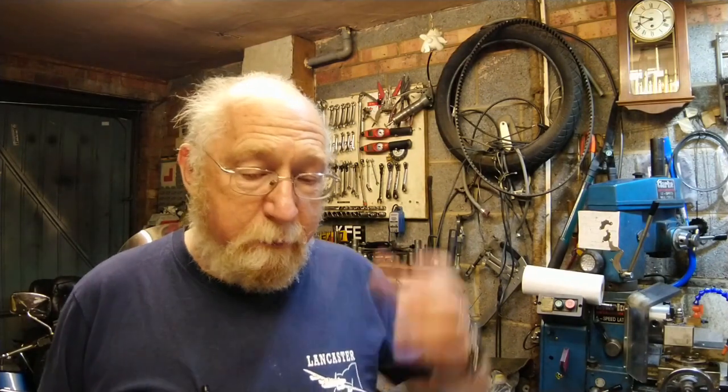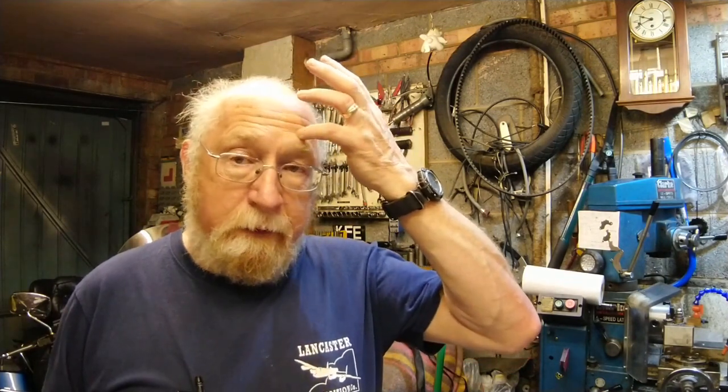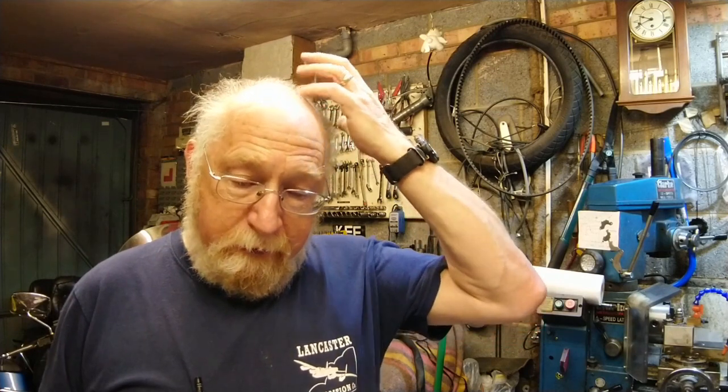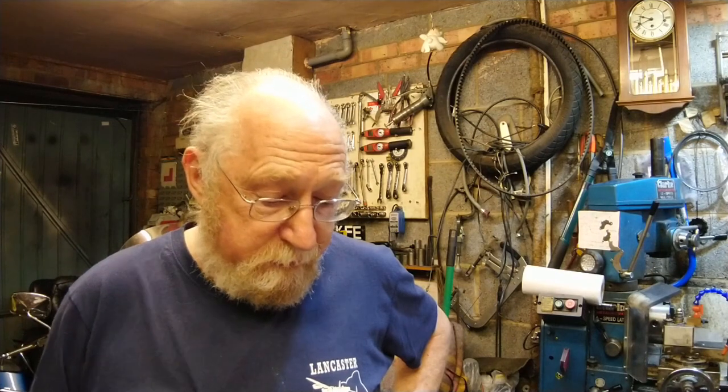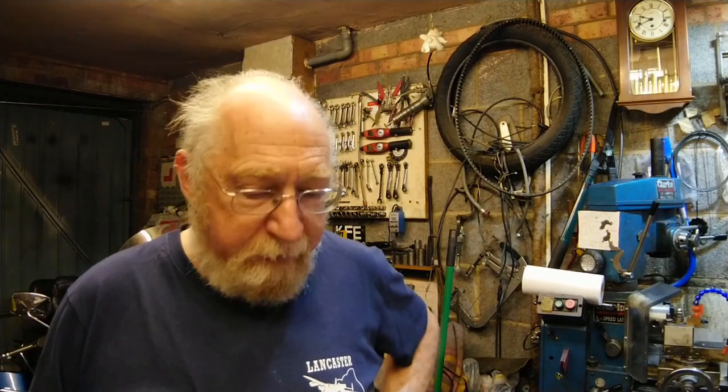I'll move the camera around and set everything up. This is possibly going to be a two-parter — it might be a bit long. There's not a lot to do, it's just awkward because this thing is so small, whereas everything else we've looked at has been fairly beefy.